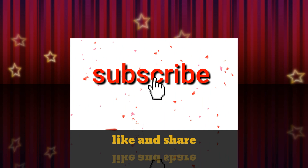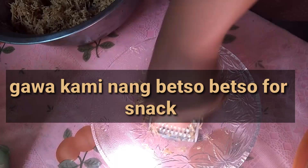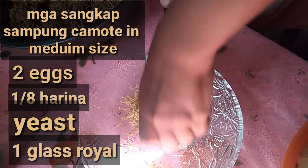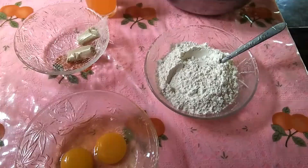Hey guys! Hello, hey! Hi! Welcome back to my channel. My name is Jen and welcome to Jeni Vlog. For this video,